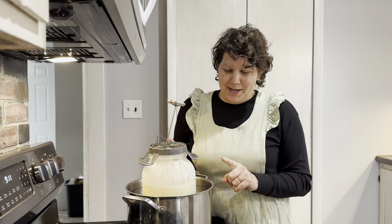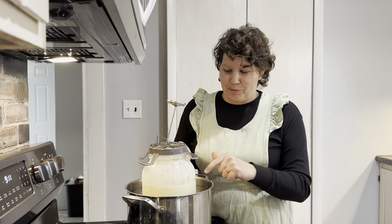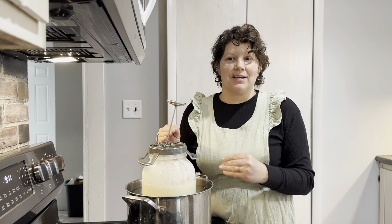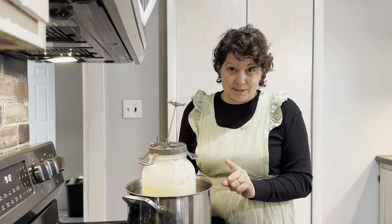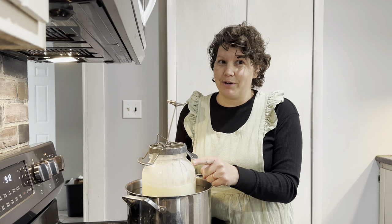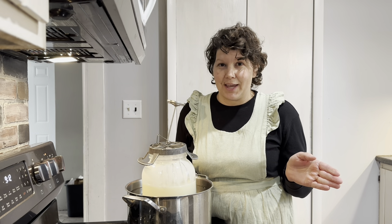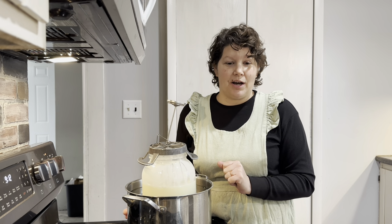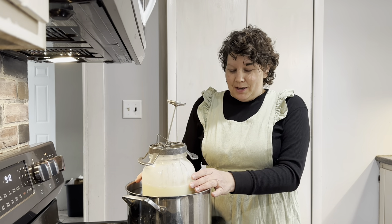A couple of things: why not just pour the milk directly into the pot? Doing it this way, with water around the milk, gives a more even, slow heating, which is what you want. You don't want to bring it to temperature too fast because that destroys some of the beneficial nutrients in the milk. Also, milk has a tendency to scorch in a pot, so this cuts down on dishes and is a more secure way to heat the milk.